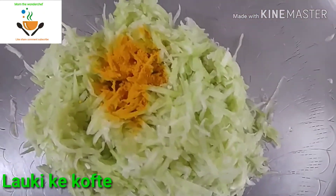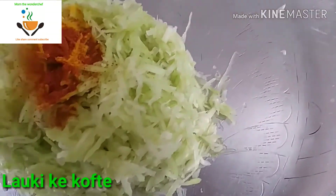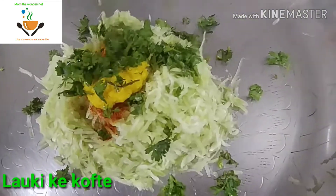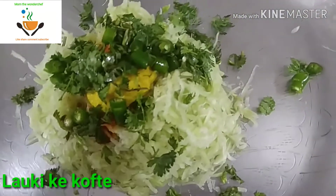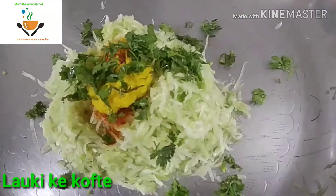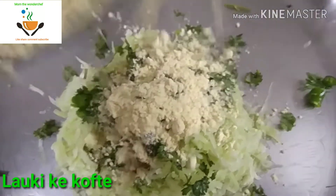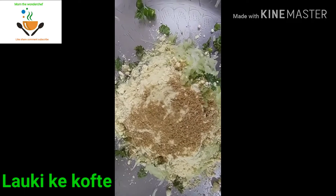Once that has been done, we are going to squeeze the excess water out. Then we add all the ingredients: turmeric powder and chili powder — you can add as per your taste. I added one spoon of turmeric powder, one spoon of chili powder, one spoon of ginger garlic paste, finely chopped coriander leaves, and two finely chopped green chilies. Then I added six tablespoons of besan, that is gram flour, for good binding of the dumplings.